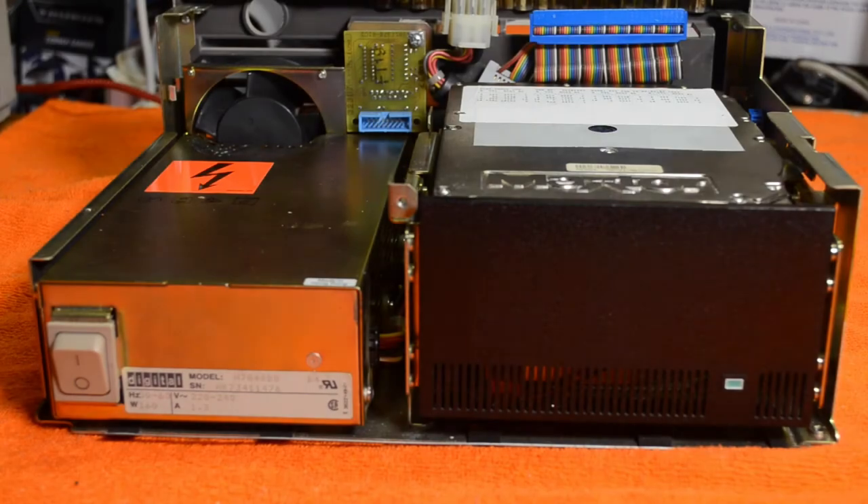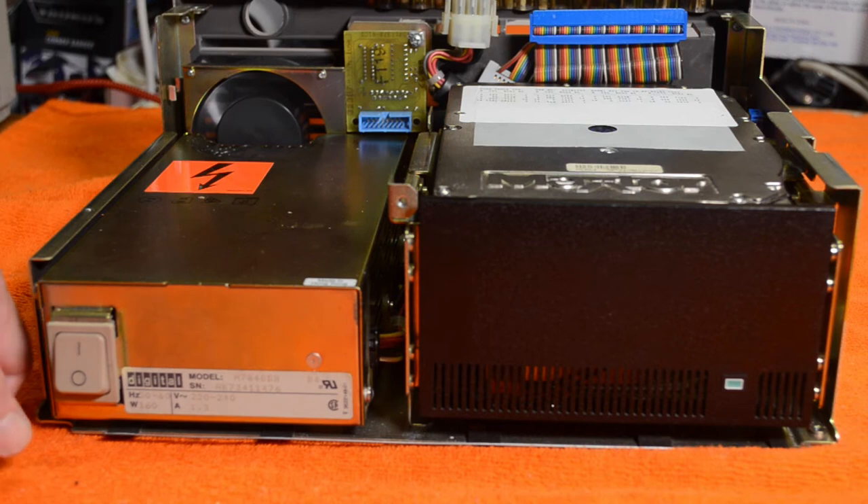I thought before I put it back together I'd spin up the hard drive and just see if it sounds alright. It sounds a bit rough and the seek doesn't sound correct, but anyway we'll put it back together and see what happens.